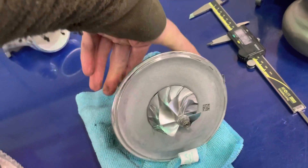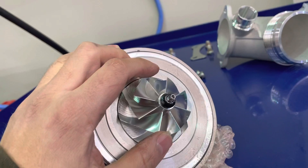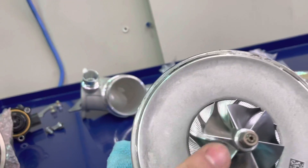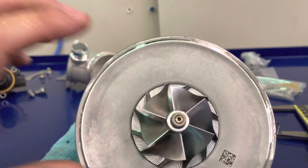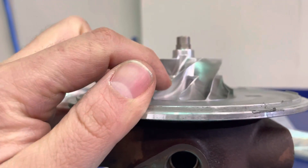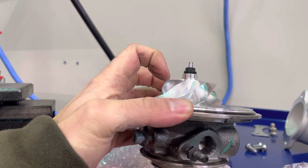Moving on to the compressor wheels. The IS38 has a 6x6 compressor wheel design — six blades extend all the way out and six shorter ones — and it is a billet wheel. The PMAX uses an 8-blade compressor wheel where all 8 blades extend all the way to the very end. Also worth noting: the IS38 has an 8-blade turbine wheel while the PMAX has a 9-blade turbine wheel.